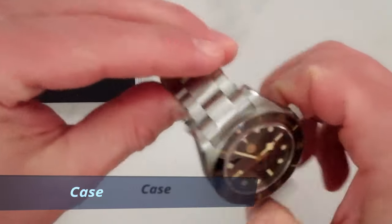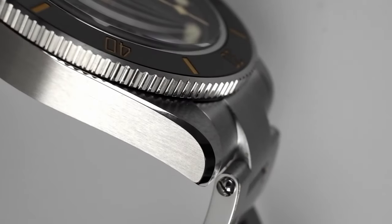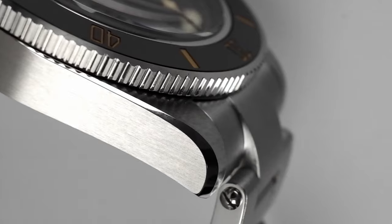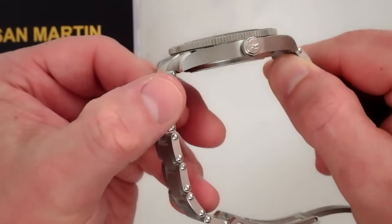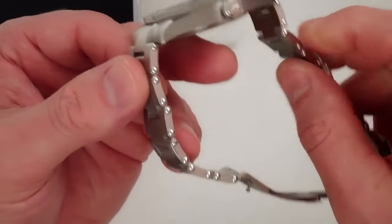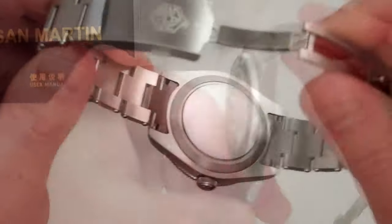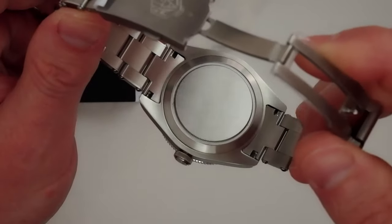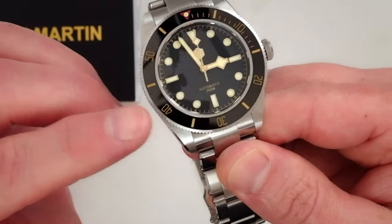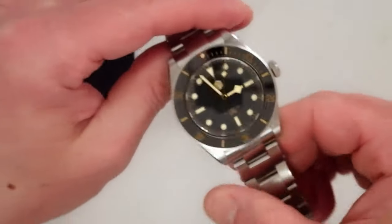Moving on to the case, the finishing is really good — brushing on top and on the flanks with polished beveled edges. I like that almost satin-like horizontal brushing on the sides. There are no crown guards, and we have a signed screw-down crown with the familiar San Martin shark logo. The back of the case has clean circular brushing with a screw-on case back and no markings. San Martin declares 200 meters of water resistance, making this a very practical watch.